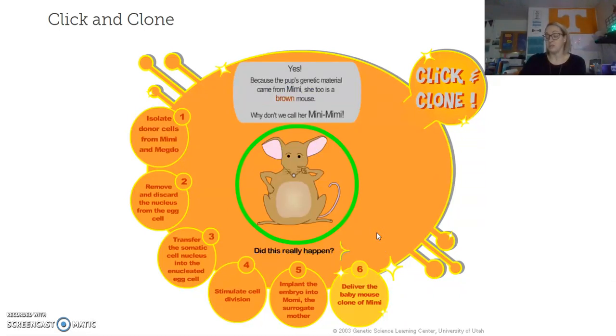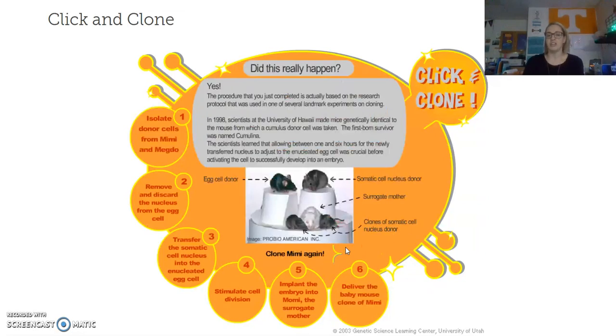When it asks what color the clone is, it's going to be brown, because it's a mini Mimi — we cloned the Mimi mouse. It also mentions whether this really happened, giving an example of how in 1998 scientists actually did this at the University of Hawaii. It then allows you to do the cloning process again. Hopefully that helps you understand exactly why you did this, because I think there was a lot of confusion. If you have any other questions about the cloning process, please stop me and ask in class so I can clear up any misconceptions. Thank you.